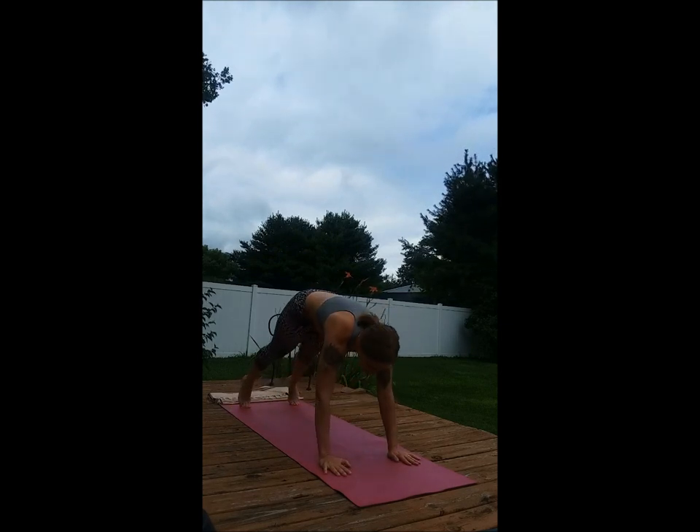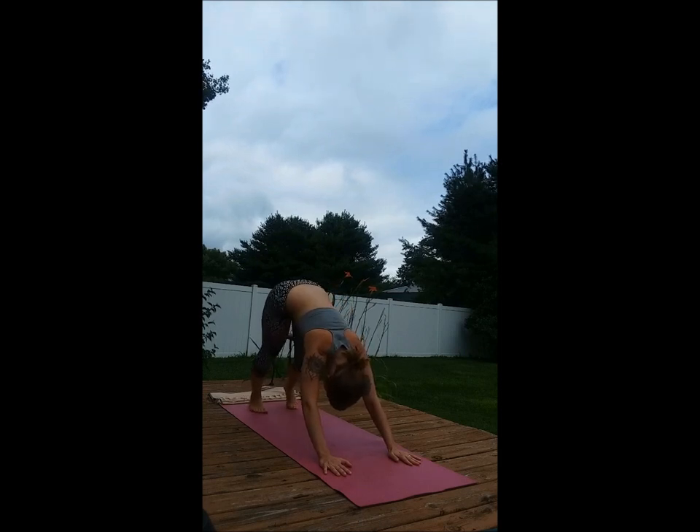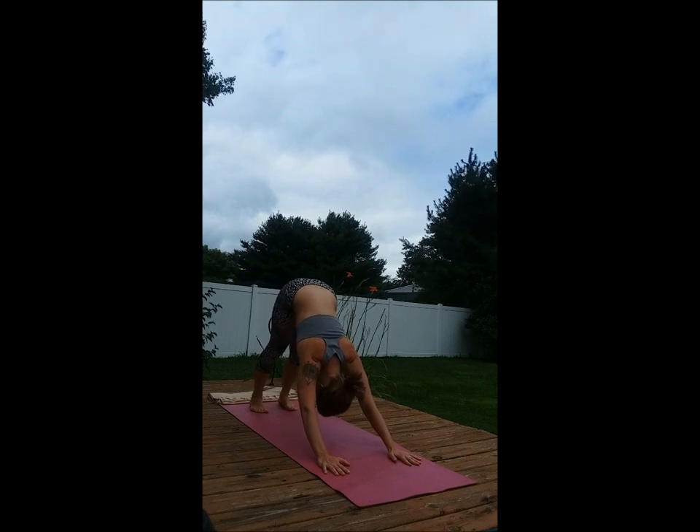Inhale, downward facing dog. Taking the hands and feet hips width apart approximately, pressing into them to lift that tailbone up into the sky. Relax the head.